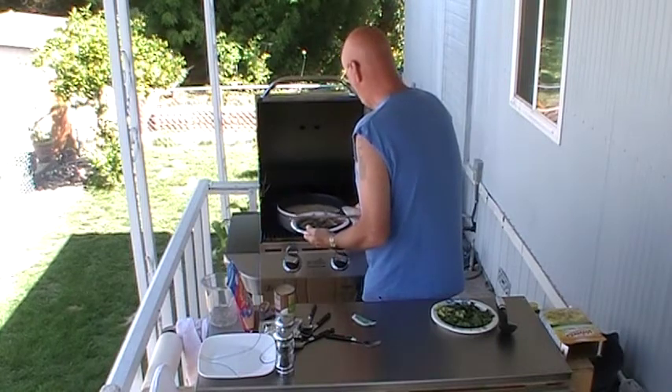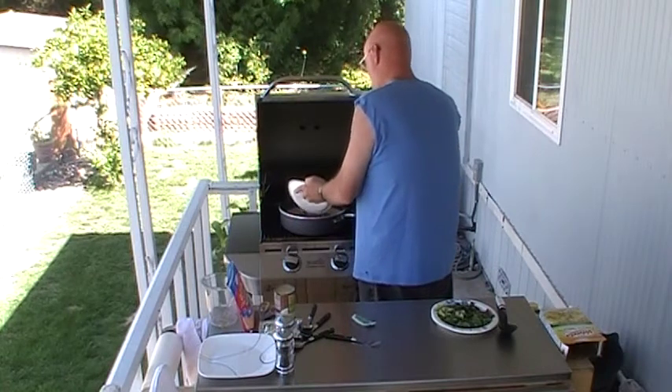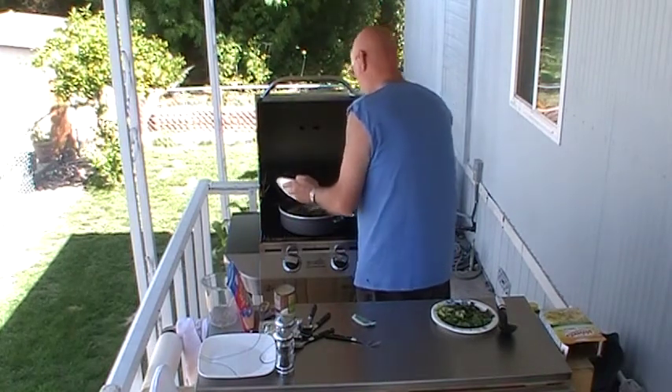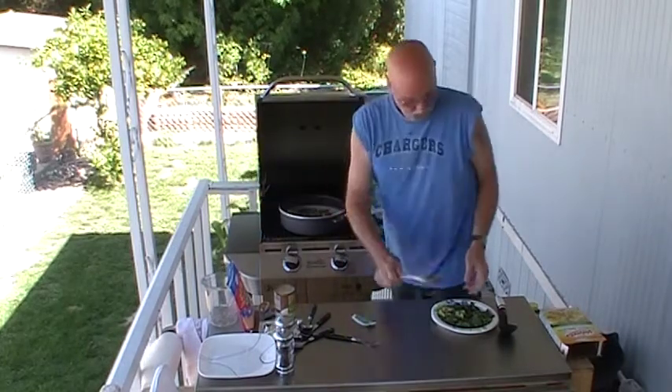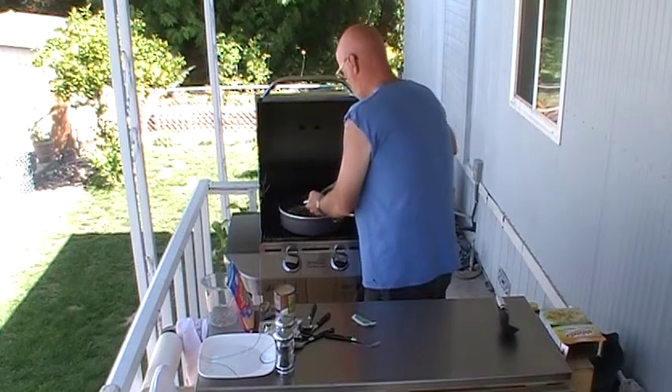This is one hot pan in here. We've got it boiling. We're going to add fresh broccoli, fresh bell peppers and onions out of the garden, and also adding fresh asparagus and fresh zucchini.